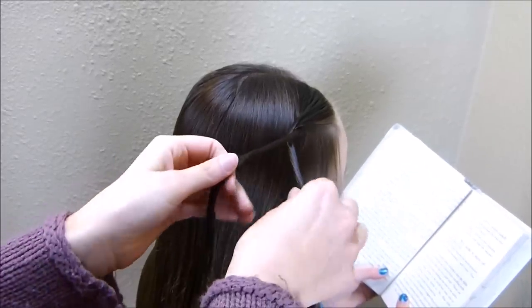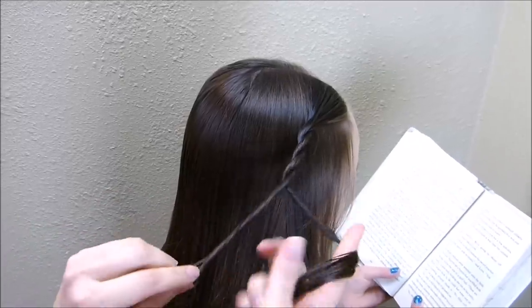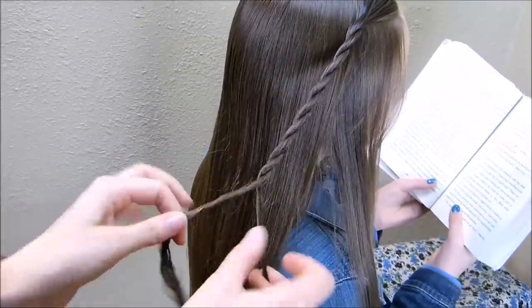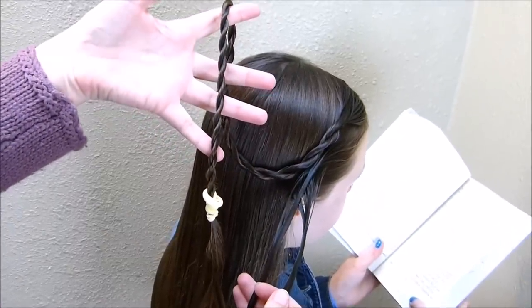I'm not making this braid as tight as I normally do. I'm holding the strands a little bit looser and making the twist wider. I braided this one all the way down to the bottom and tied it off temporarily.